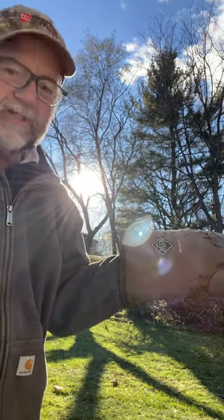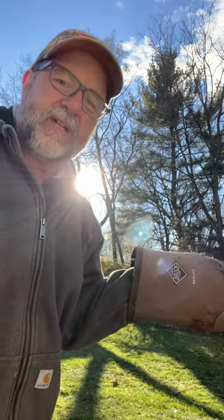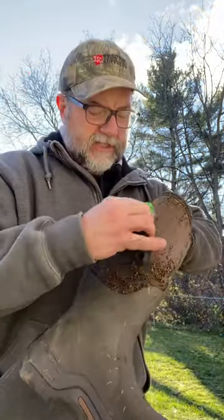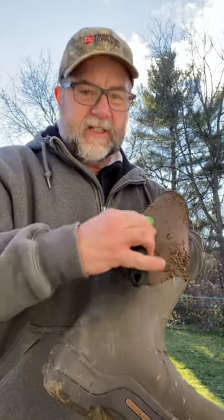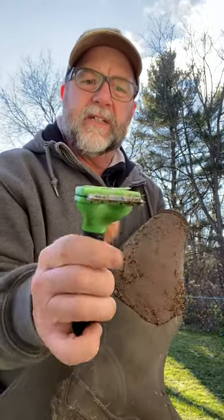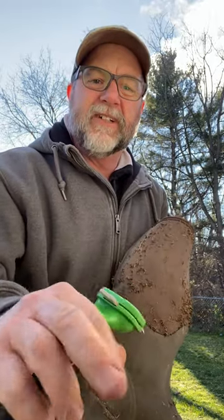It worked great on my sweatshirt — worked so well I forgot to save some of it for the video. So anyway, get yourself one of these things and you'll be able to get rid of stick tights just as quick as can be. The Furminator. Alright, have a good one, thanks!